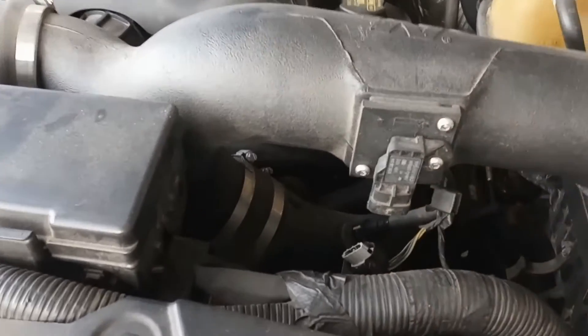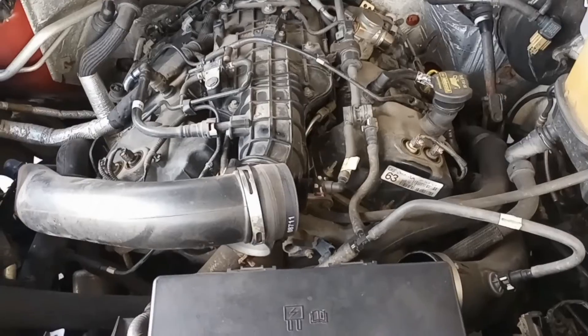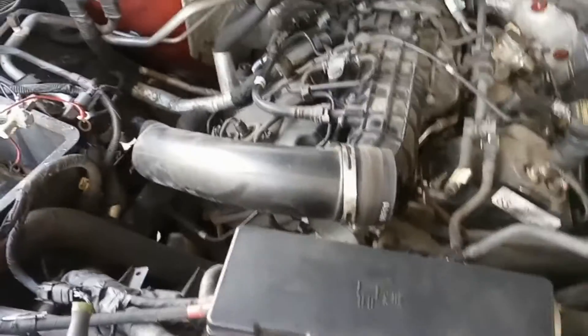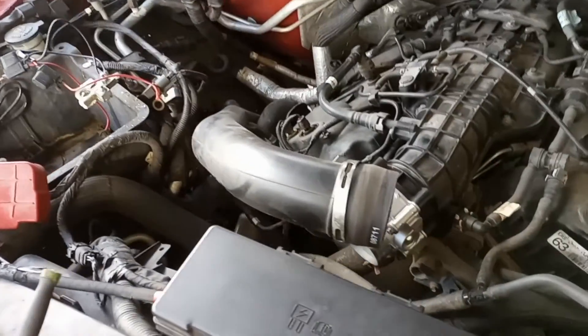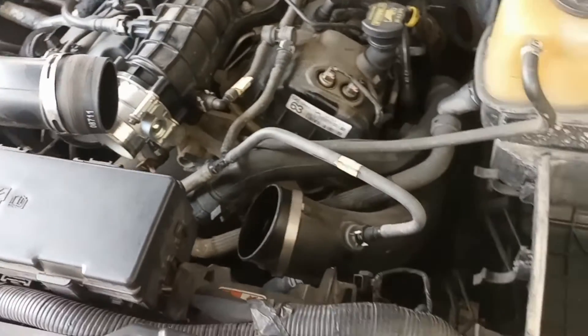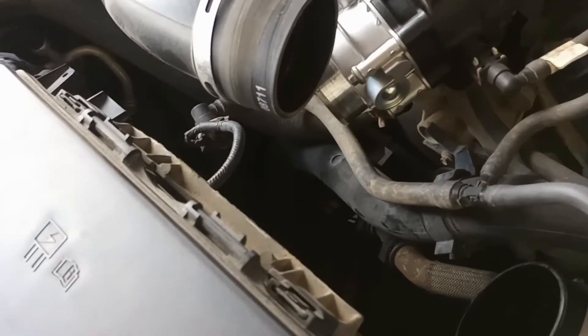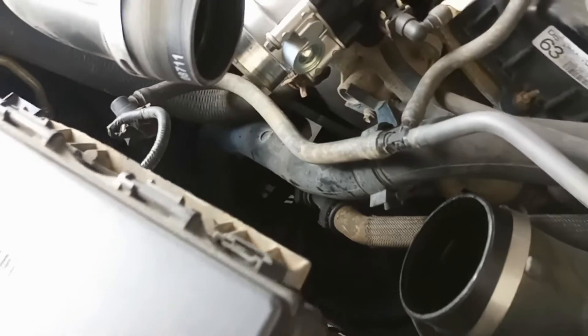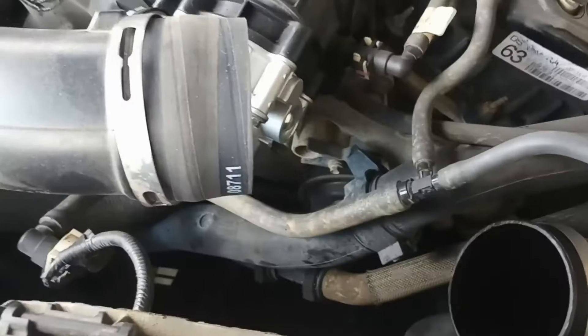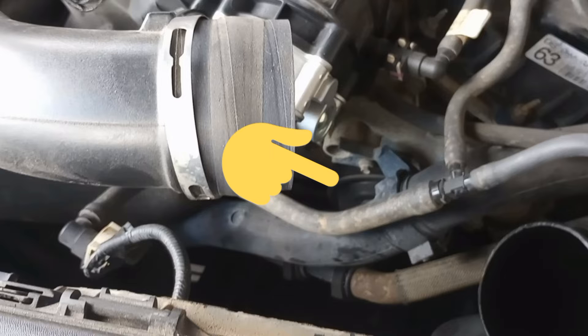Now let's focus on the heart of today's topic: the serpentine belt diagram for the 3.5 liter EcoBoost engine. This diagram is your roadmap for installation. After you have removed the intake tubes, you will be able to access the serpentine belt a lot easier, working around the intercooler tubes and the coolant lines. Grab your new belt and following the diagram, route it around the pulleys — the correct path is crucial for proper function.